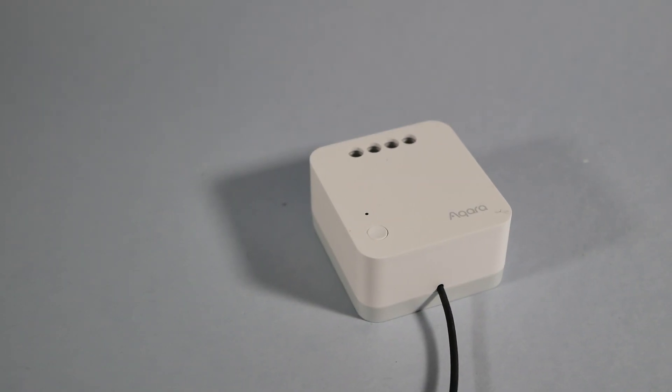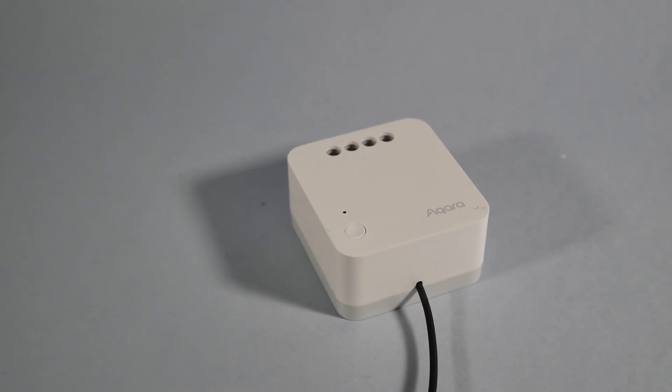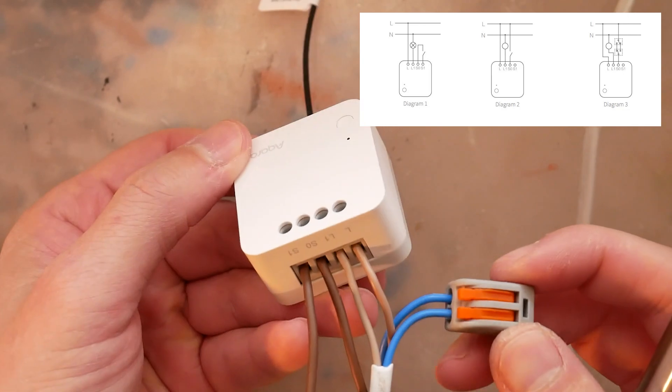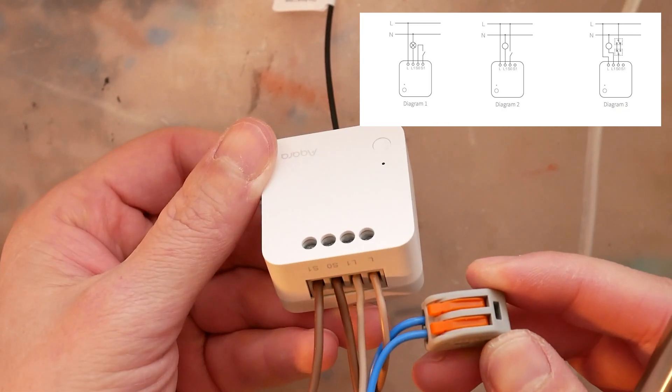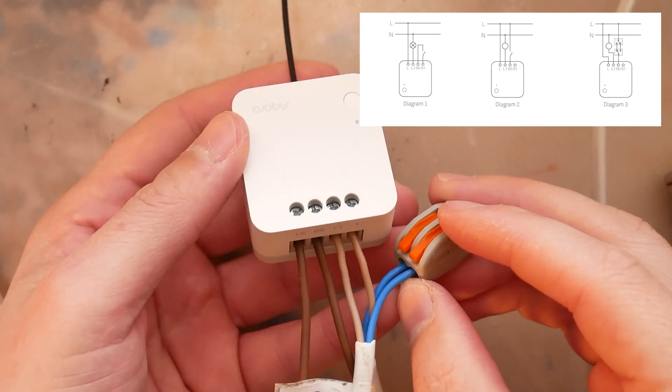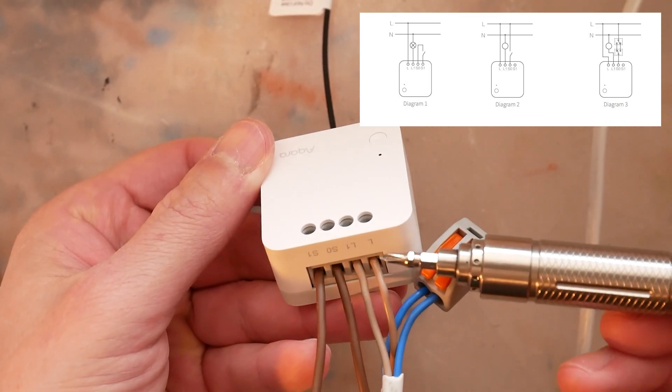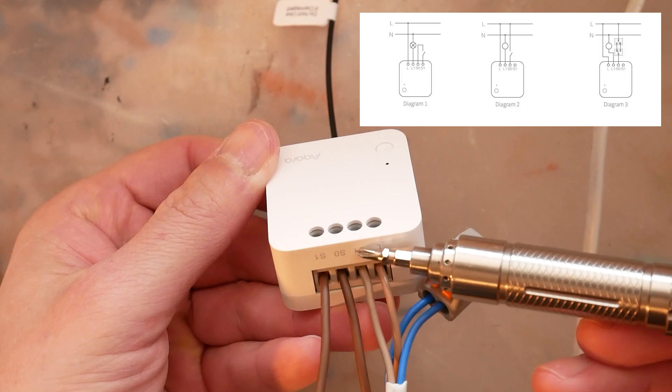It's a totally different story with the no-neutral switch. It only has 4 terminals, but that's all you need for the correct connection. There is S0 and S1 to hook up your switch — it still uses mains electricity for that. Then you have L and L1: L is the power coming in and L1 is the power going out, leading directly to the light bulb. Make sure you connect those correctly.